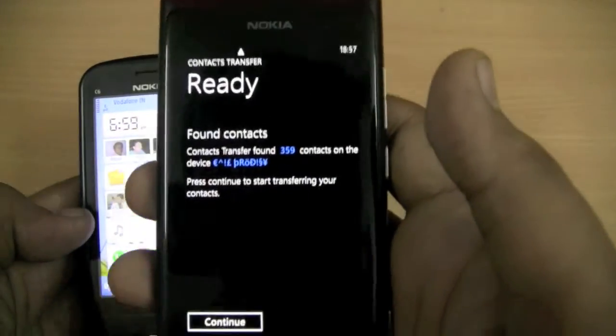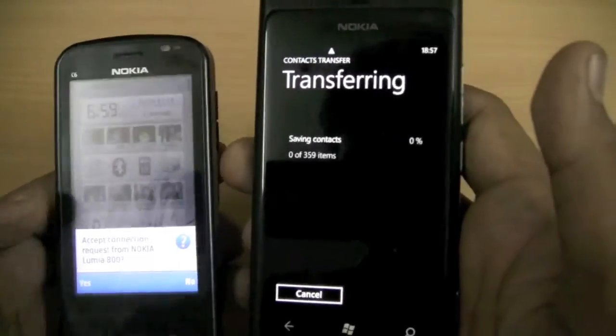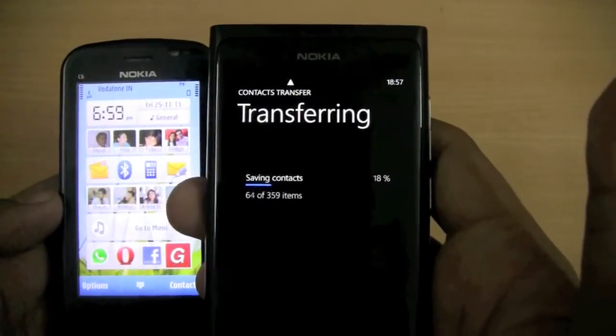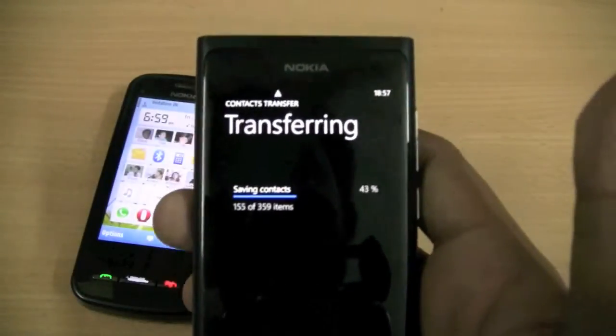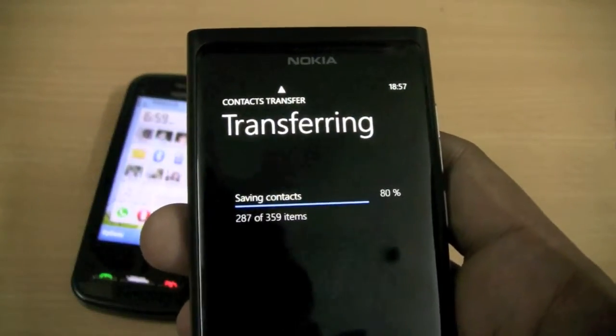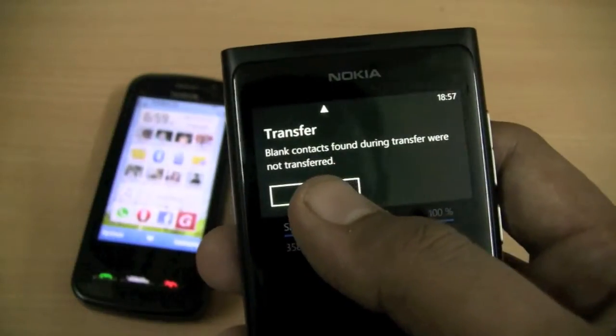So you would notice that 359 contacts from the C6 would now, after of course all the authorization, be transferred over Bluetooth to the Nokia Lumia 800. You can see it's pretty fast — 359 contacts in a matter of seconds before we have all of them over there.